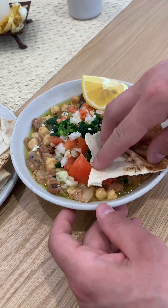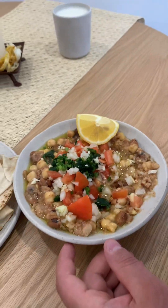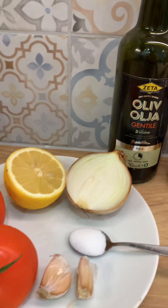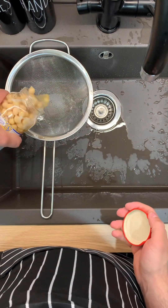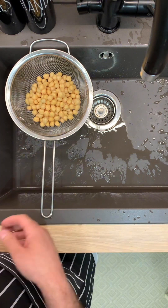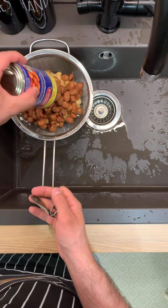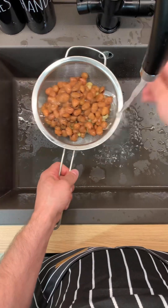Welcome to the clip. We are going to show you how to work today. This is the video.